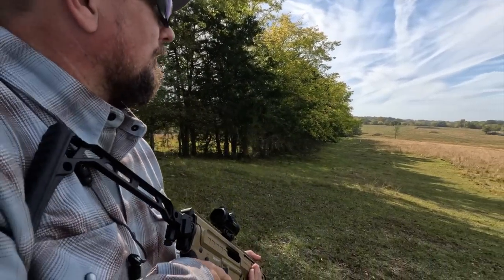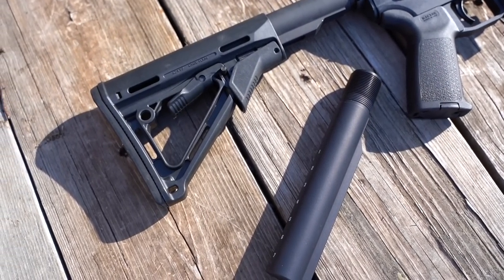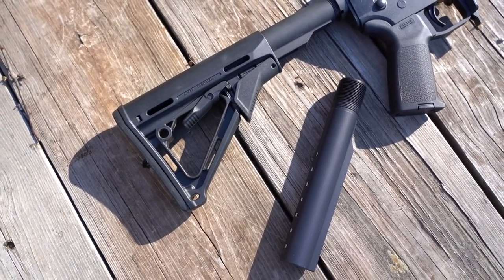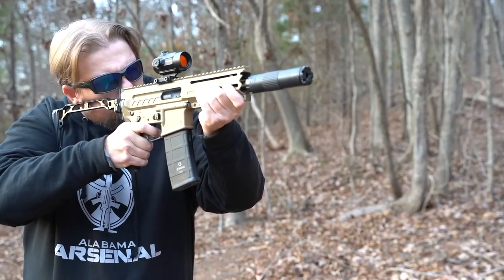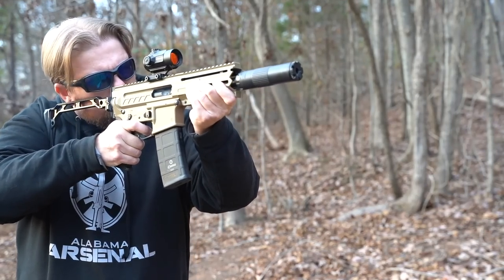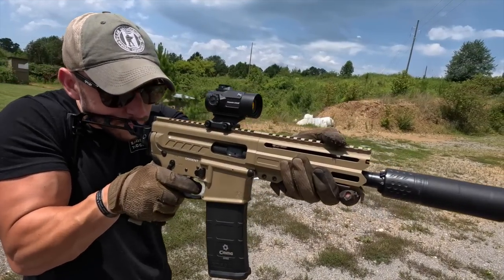The Buffer Tube — the scourge of the AR world. It's like the crazy ex-girlfriend that you can't seem to shake. If we could just get rid of them, we would be free and life would be beautiful. Well, CMMG has come up with a way to ditch the Buffer Tube on your AR.